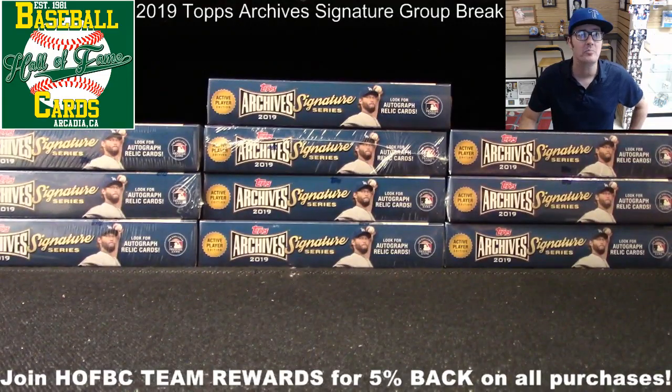And we are back! Ladies and gentlemen, Hall of Famers, what's up? Card Shop Eric here, back live at Hall of Fame Baseball Cards in Arcadia, California, getting ready to execute the first of two group breaks for the brand new 2019 Topps Archives Signature Series Active Player Edition.